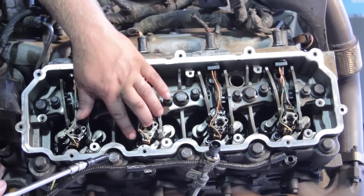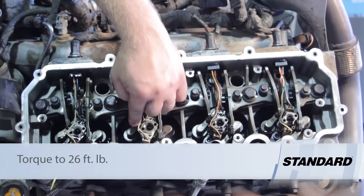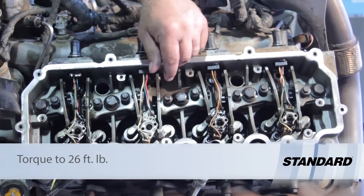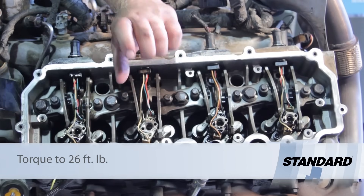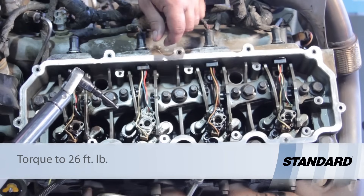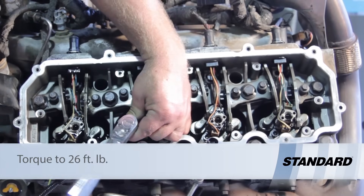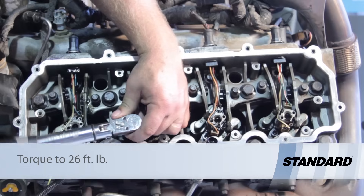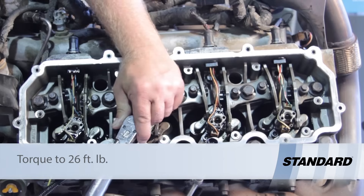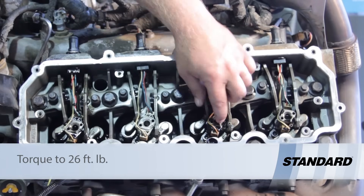Now I'm going to switch out the quarter-inch ratchet for a torque wrench and torque the hold-down bolt to 26 foot-pounds. It's very important we apply the proper amount of pressure to seat the copper washer at the bottom for compression sealing and ensure the o-rings land in the proper position. I've set my digital torque wrench to 26 foot-pounds and I'm going to torque the hold-down bolt down. We're all set with that.